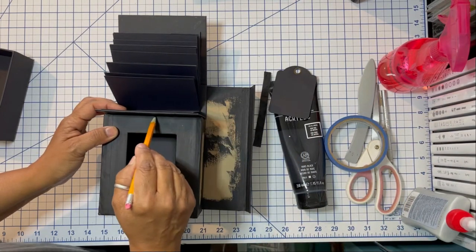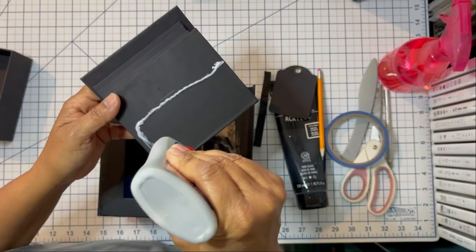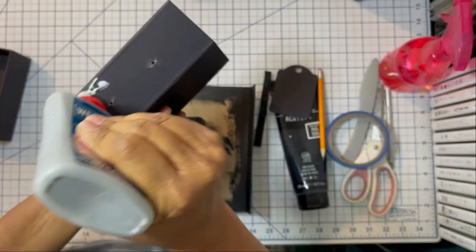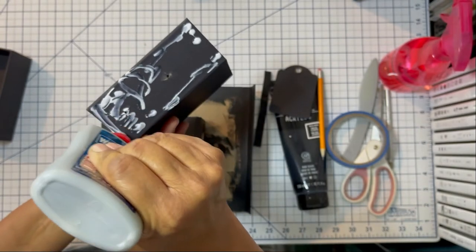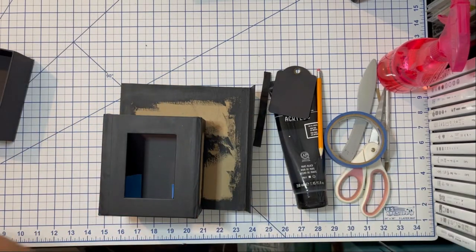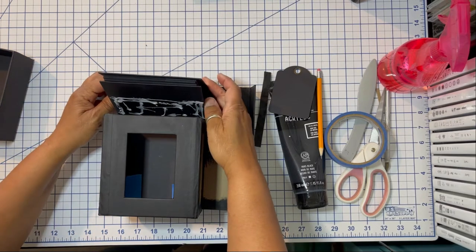I'm going to mark the top of the matchbook box on the back of the album — that'll give me a line to use when I glue the back of the album to the matchbook box. I went a little crazy with the glue on a section I didn't need to — you only need glue on the sections of the album that will actually touch the base and the sides of the matchbook box. The good news is it's going to dry clear, it's inside the box, and nobody will see it — no harm, no foul.